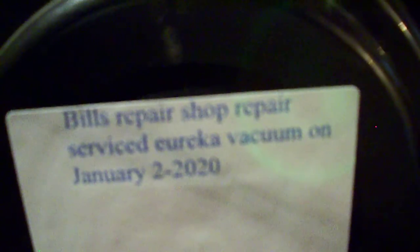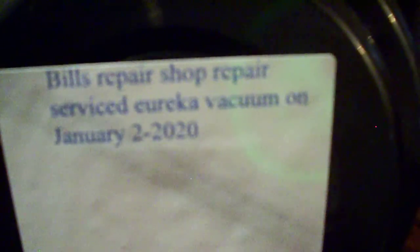I'll show you what my service thing is called. I don't know if you guys can read that or not, but that's the repair shop I go by. I service vacuum cleaners a lot, and I like doing vacuum cleaners because it's a good job to do around here.